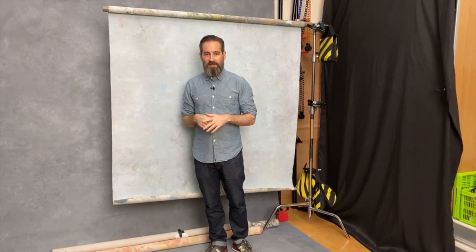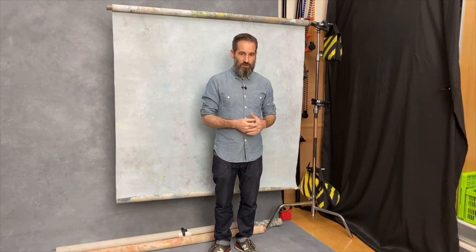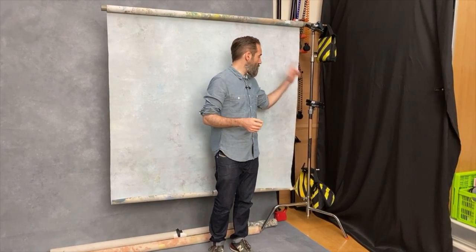The canvases I've been using today are from Artery Backdrops — I'll put a link in the description below so you can go and check those out. I'll also put a link for the A-clamps from Tether Tools.